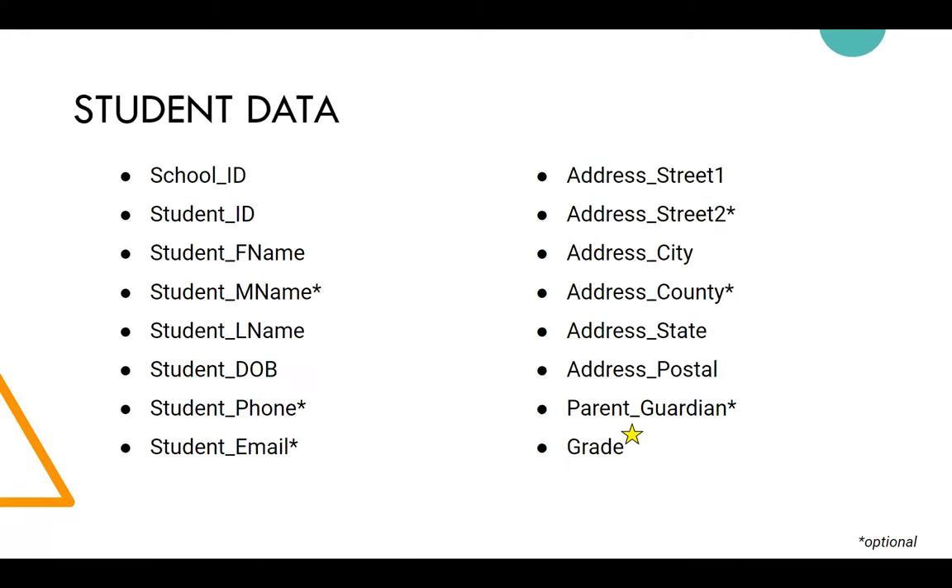We ask for student data in a CSV file and provide a template. The student ID is usually their lunch number — it's unique to the district, not the state-provided 10-digit student ID. Any field with an asterisk is not required. We do require phone, but not parent/guardian email. Grade level is now required because it really helps with reporting and general usage reports to see how the card is being used.